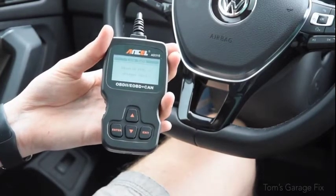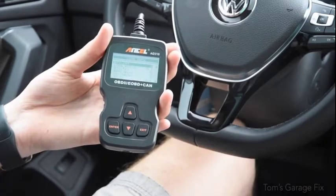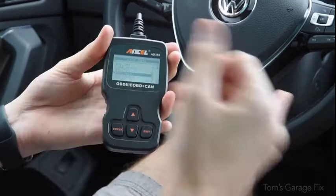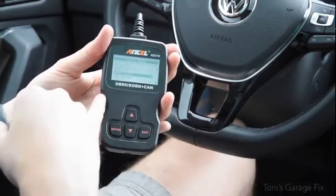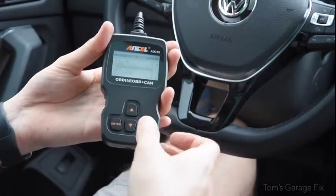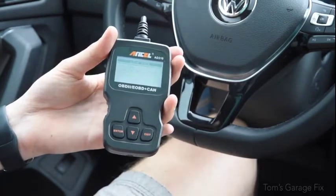Live data is pretty neat as well — it tells you what the coolant temperature is, what your throttle load is, and what your RPM is. You can run this with the car on and it will tell you your revs per minute, the coolant temperature, and a bunch of other units. I've got the car off right now but you can see those readings when it's running.